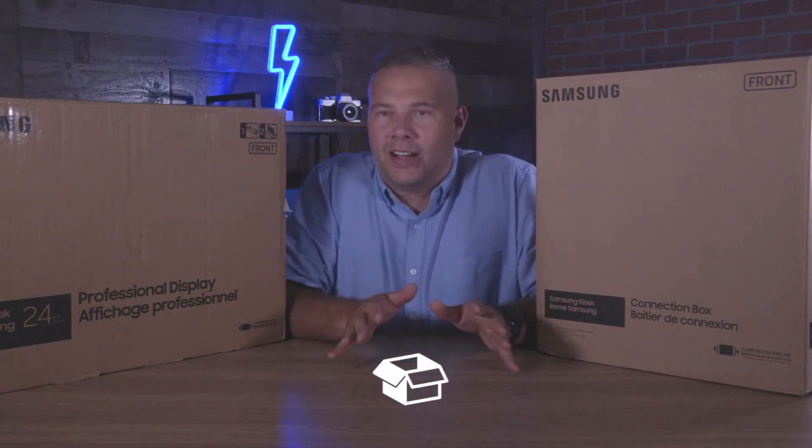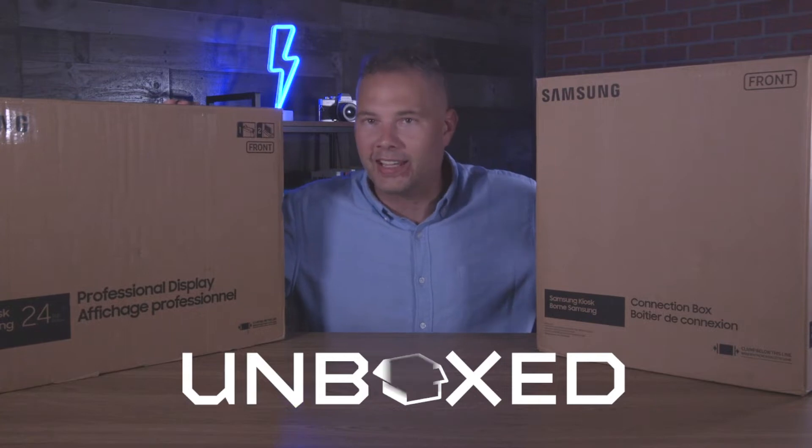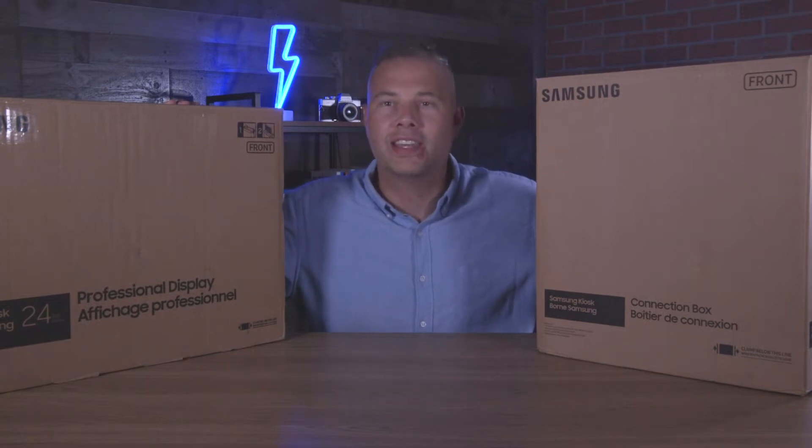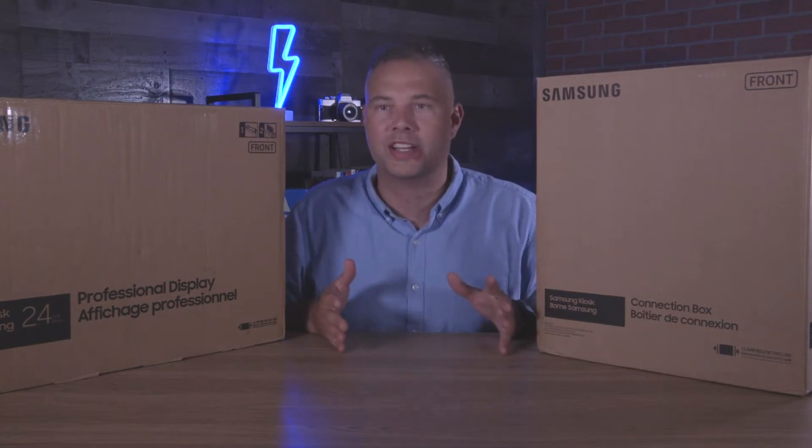Hey everybody, I'm James and this is Unboxed. Today I have with me two large boxes which contain the KM24A kiosk from Samsung. Let me get these things open, we'll get it set up, and we'll dig into this device a bit.